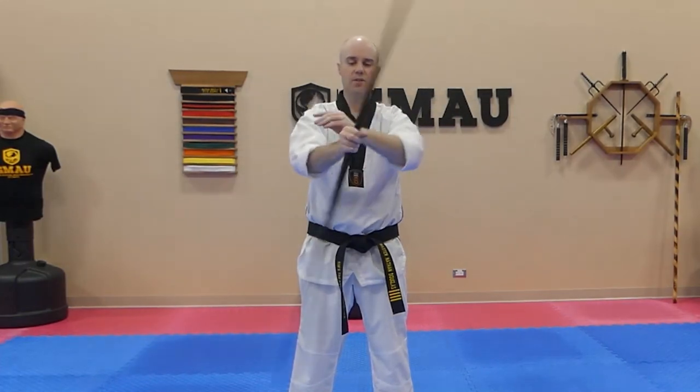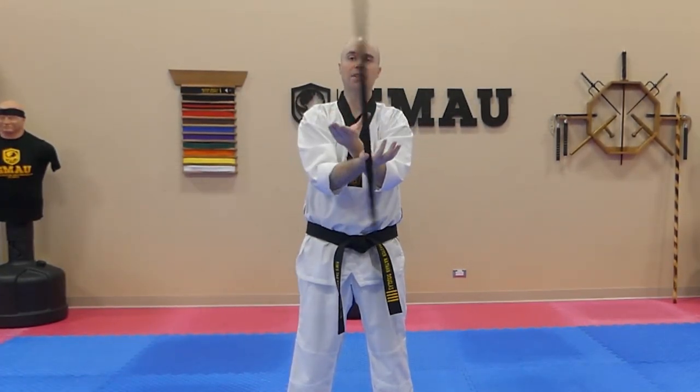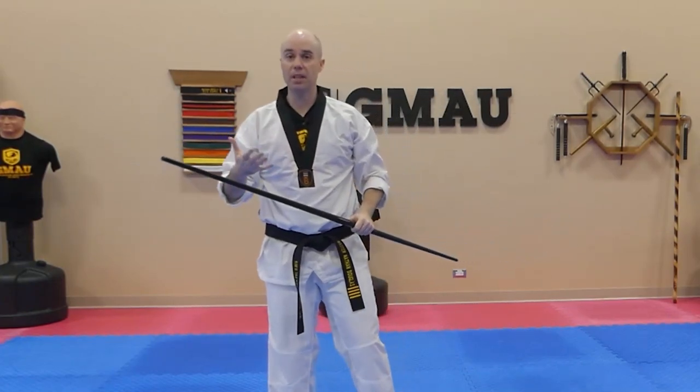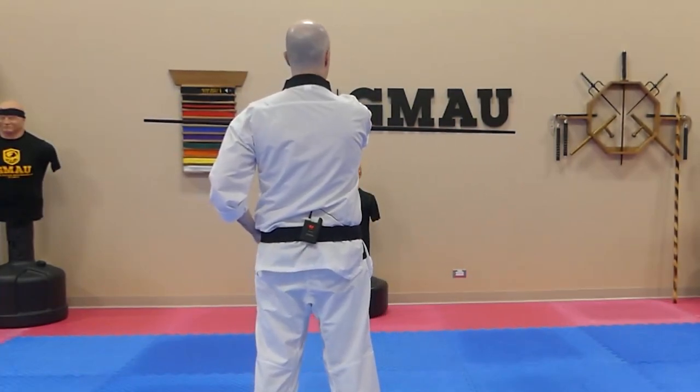The key is to just keep your wrists basically on top of each other. You shouldn't have to look at the bow once you become comfortable with it. This will actually eventually lead into some pretty interesting combinations. The key to remember on this one — depending on the direction you're spinning — if you're following the same direction as me, it's always going to be the left hand on top.